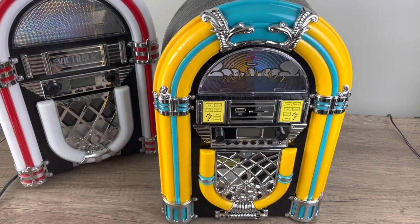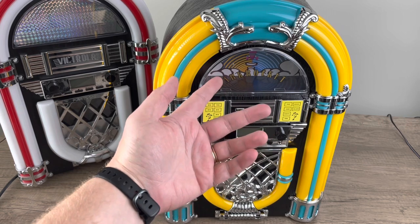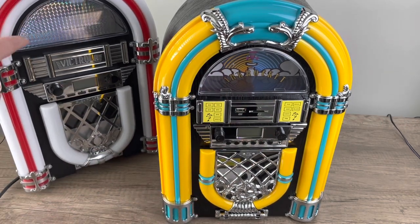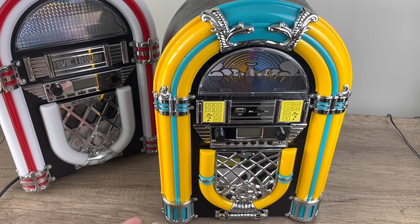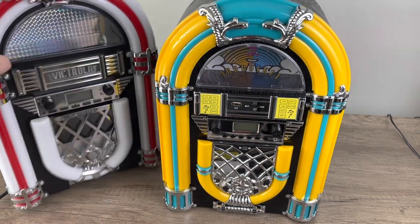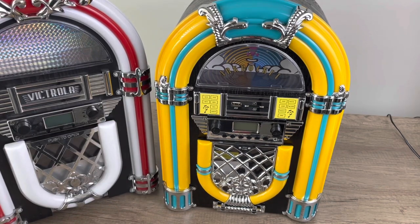Modern jukeboxes don't really have anything going on up top where the record changer would be on a real jukebox, so they put in a design pattern. This one has a pattern in the back, the other has a rainbow effect — some put lights in there. If you get a modern full-size jukebox they actually have a record player up there. I would guess these are probably made by the same OEM, but I can't verify that. Anyway, let's take a deeper dive into the Arc Rocket.